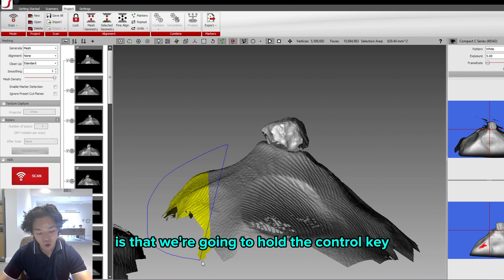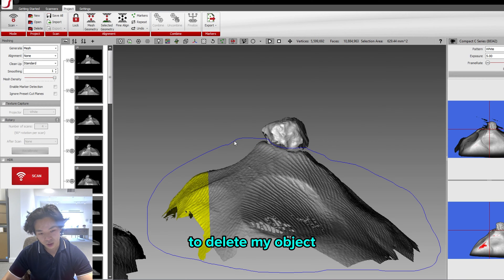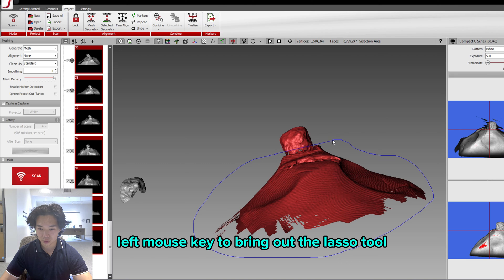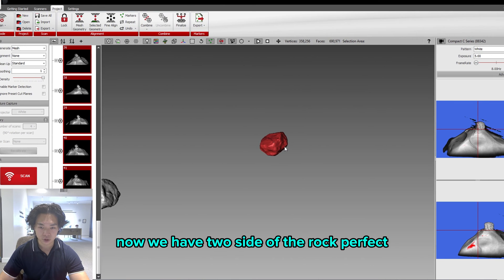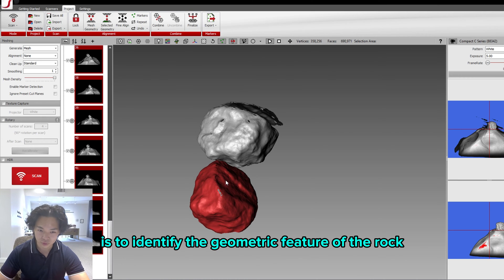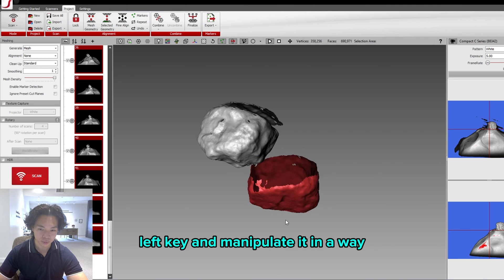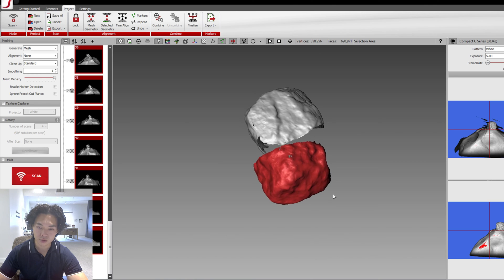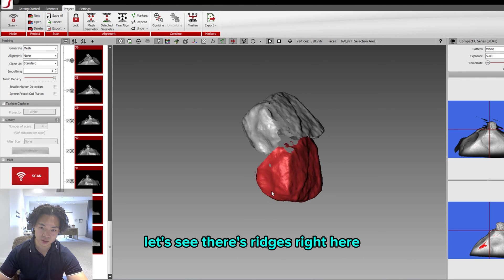Now hold the CTRL key and the left mouse button together — this gives you a lasso tool to delete unwanted parts of your scan. Hold CTRL and left mouse button to bring out the lasso tool, carefully slice the modeling clay area, then delete. Now we have two sides of the rock. We'll identify the geometric features of the rock and align them. Hold SHIFT and ALT with the left mouse button to manipulate and position them top and bottom. Look for ridges — those are a really good sign for alignment.